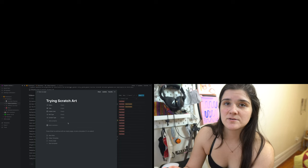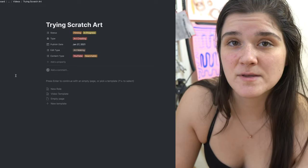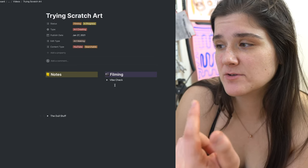If I were doing a Notion entry for the other video I'm making today — a scratch art video — I'd make a new one called 'trying scratch art.' The status would be filming or in progress. The type is art creating. Published date is Wednesday. The edit type is art making, which means two cameras set up cutting between them — this camera and the GoPro over top. Content type is YouTube, and if I start making TikToks, that'll be an option in there too. Then I'd pull up my video template and it loads.